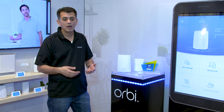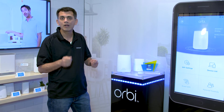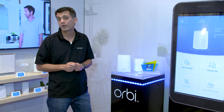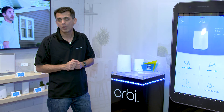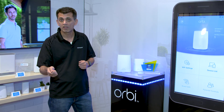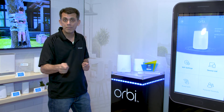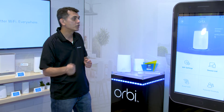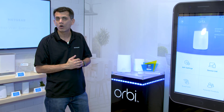A couple of interesting use cases: let's say you've got a laptop and you take that off your home network into a coffee shop — you're still protected with Netgear Armor. Another use case: let's say you've got a phone and that phone gets somehow lost. You can remotely wipe that to make sure the bad guys don't get access to all your sensitive information, with a subscription to Armor.